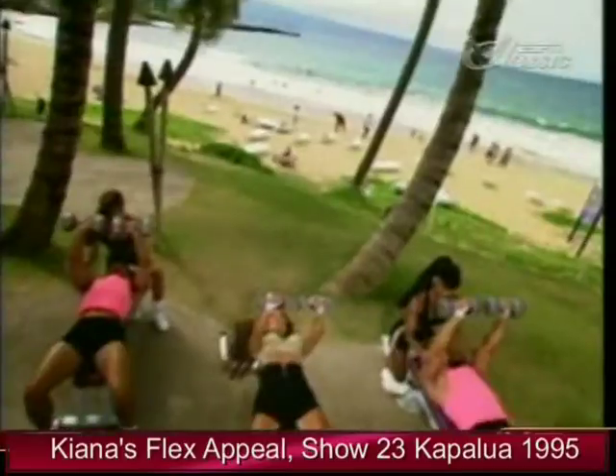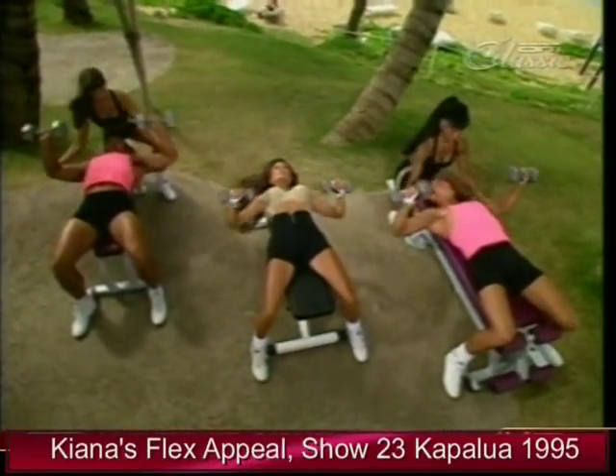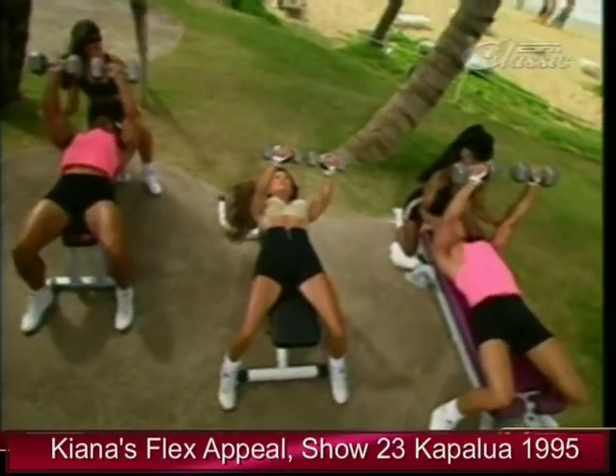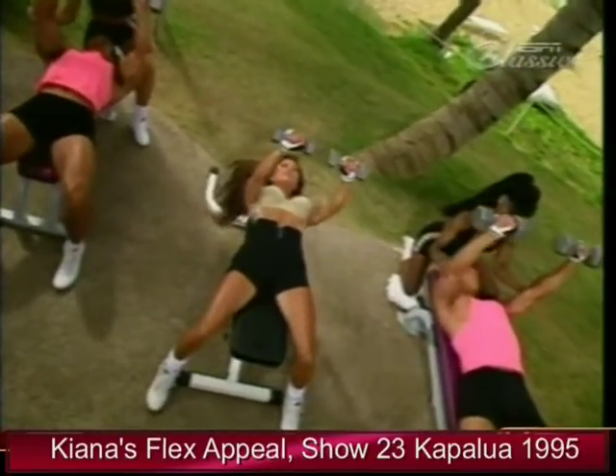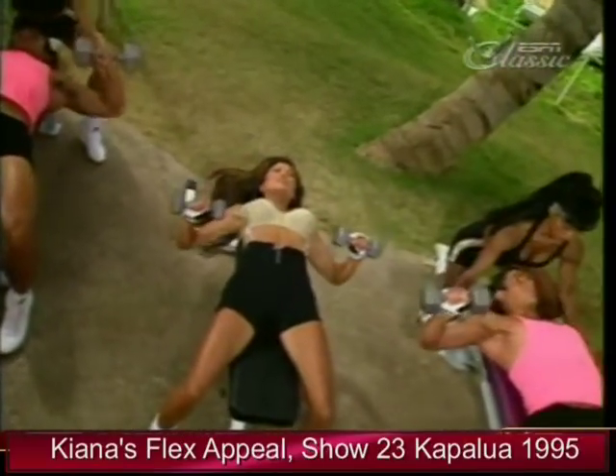Squeeze it up. And up. Bring the dumbbells right over the area of the chest we're working — we're trying to shape the chest and get that nice division. And up. Inhale. Nice and slow.